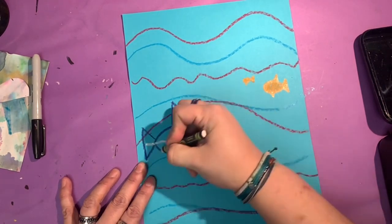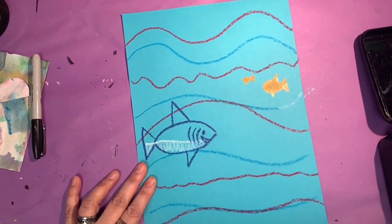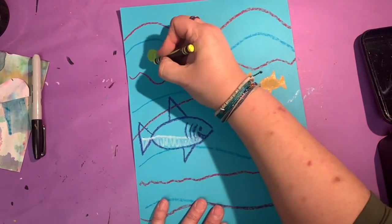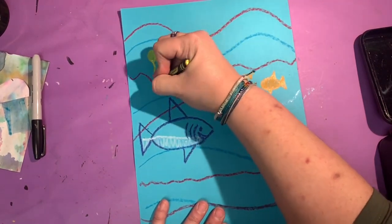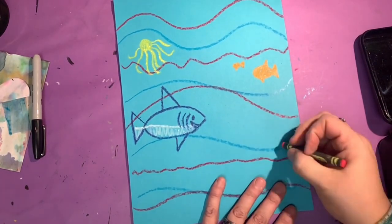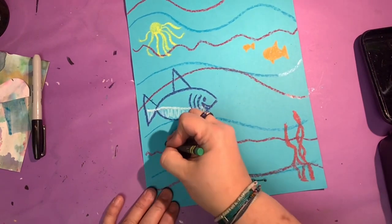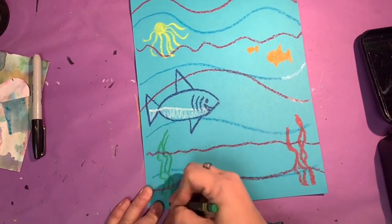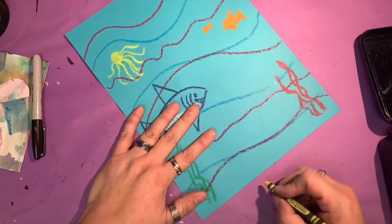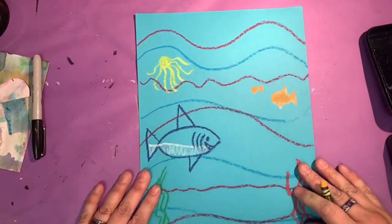If you put white on his belly, he'll be a great white shark. You can also add an octopus — remember, eight tentacles. On the bottom, you can add kinds of coral and seaweed, and you can add sand. Our background is all set for today's project.